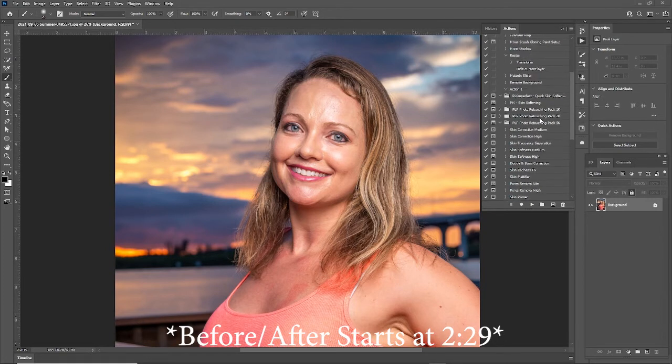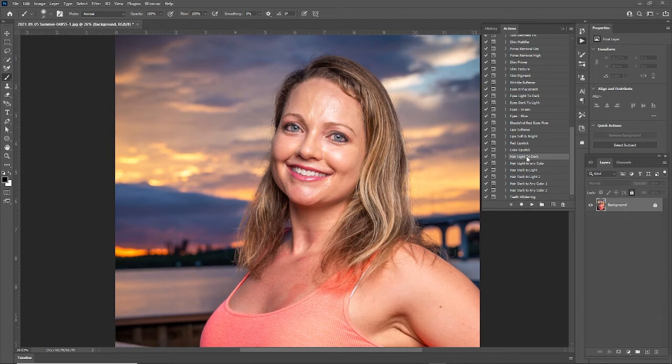The first thing you want to do is select your pack based on the resolution of the images. I'm retouching high resolution images so I'm in the 5k pack. Next, select the feature and hit play.